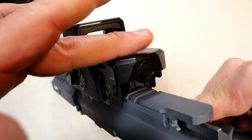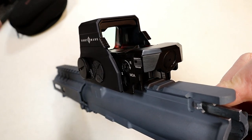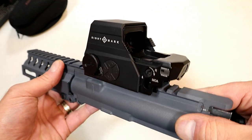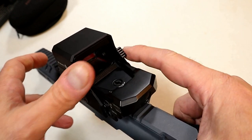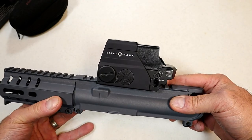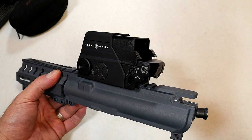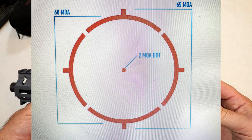It does have that protective covering which is aluminum, and then it is housed in what they're calling magnesium alloy, which is supposed to be stronger. It is definitely well built and mounted very tightly. It has a built-in sunshade you can deploy when the sun is bothering you. It also has unlimited eye relief, and the reticle itself is a 2 MOA dot with a circle around it — I'll throw in a picture so you can check that out.